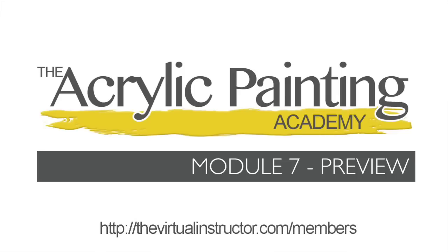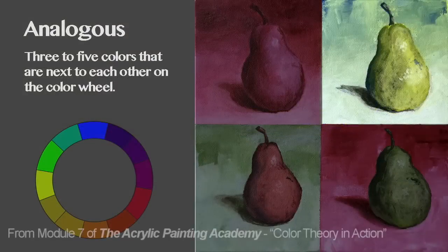The following clip is taken from Module 7 of the Acrylic Painting Academy, brought to you by TheVirtualInstructor.com. This course, along with other courses and live lessons, are available to members of TheVirtualInstructor.com. To learn how you can become a member and access all the great courses, live lessons and lesson plans, visit TheVirtualInstructor.com/members.